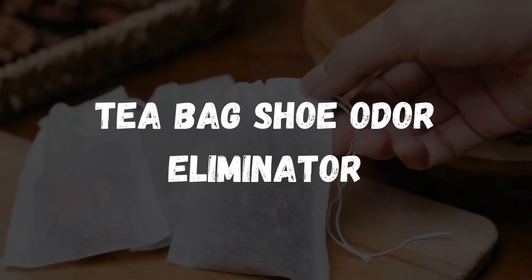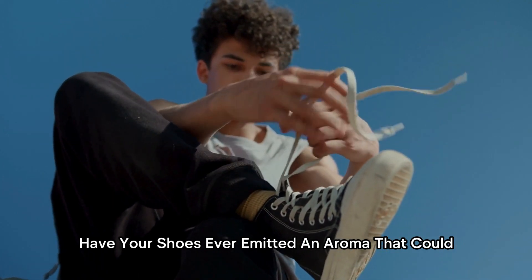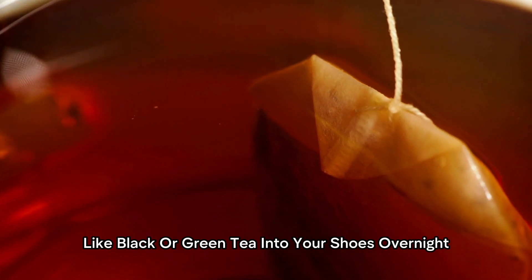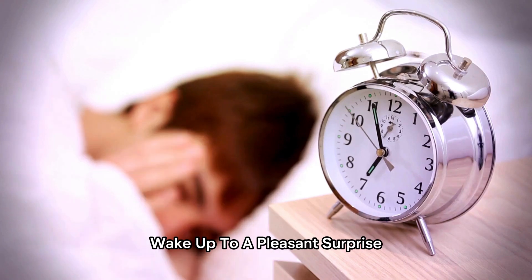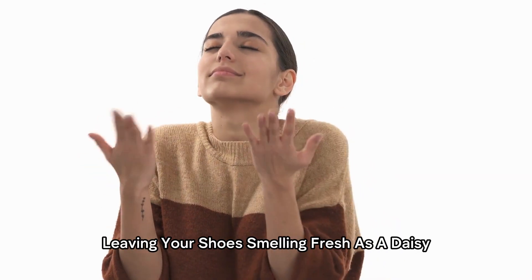Tea Bag Shoe Odor Eliminator. Have your shoes ever emitted an aroma that could rival a skunk? Worry not, my friends. Pop a dry tea bag — like black or green tea — into your shoes overnight. Wake up to a pleasant surprise as the odors are absorbed, leaving your shoes smelling fresh as a daisy.